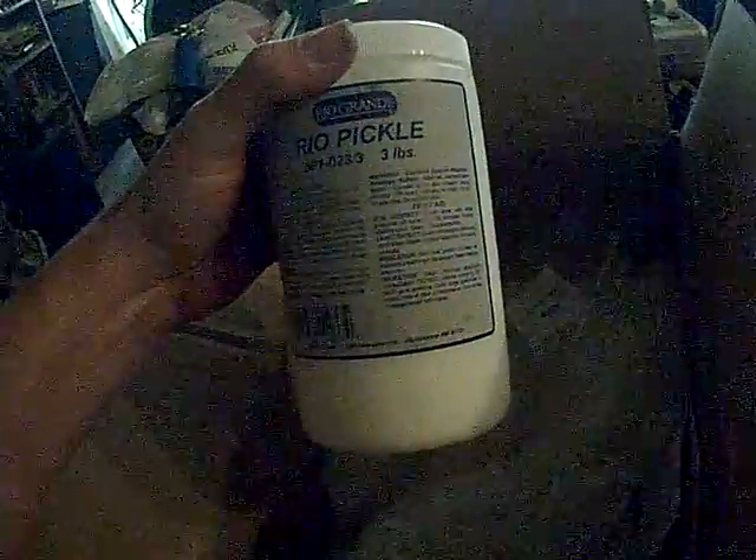There we go, the Rio Pickle. Plenty in there to make sure that whatever we make is fully cleaned up of any fire scale. And casting flux to ensure that the precious metals are free of any junk, garbage, and grossness.